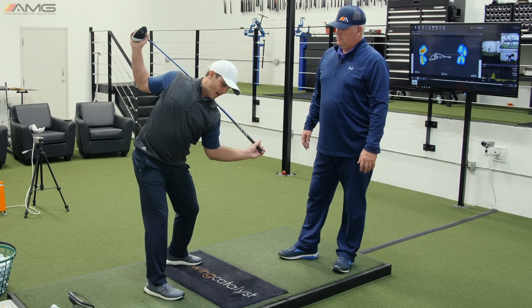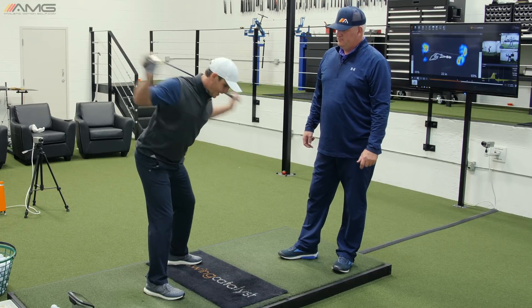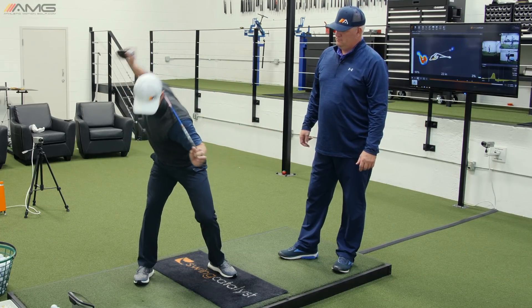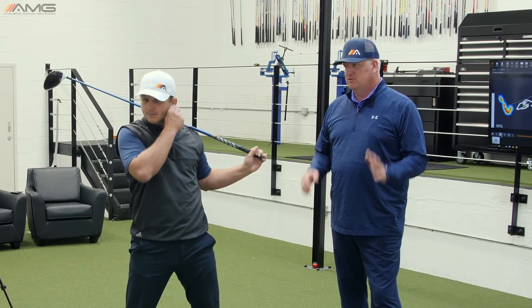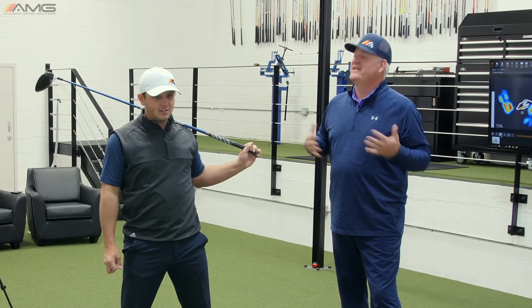So on 3D, I would have gone from, let's say, 40 degrees of forward bending of my upper body. At the top, let's call it zero — so I've taken out all this forward bend. Now to the camera, it's just going to look like I stayed still, stayed in posture. Right — you actually don't want to stay in posture. You just want to change posture to have the same inclination.